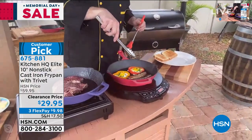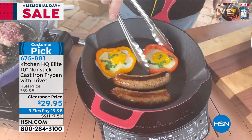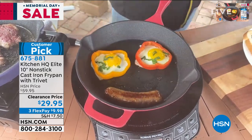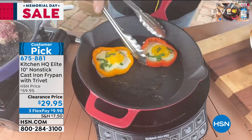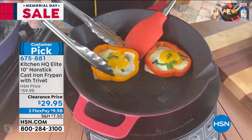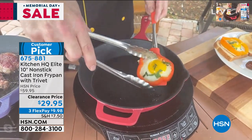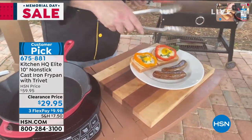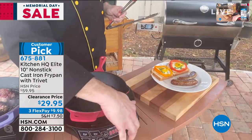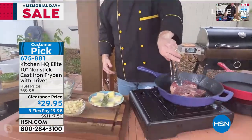Come in here and look at how happy our breakfast is. This is the Kitchen HQ non-stick cast iron. Did you ever think that you'd see eggs skating around on a cast iron pan with no added fats, butters, or oils? That's the reason we switched away from cast iron in the early 80s and went over to that glass bottom non-stick stuff because they were more convenient. But let me show you what we lost when we did that.